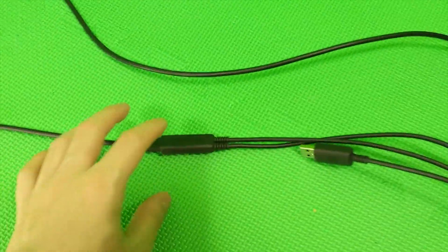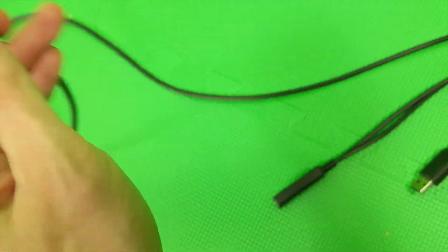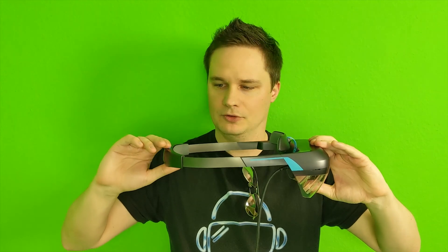You can pull out the cable and there's a USB-C port here, but that doesn't make it better. The cable is just too short.